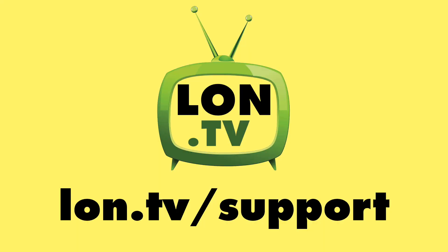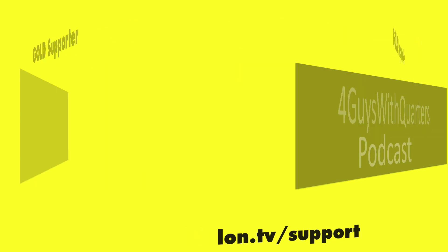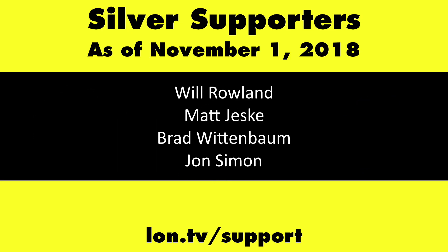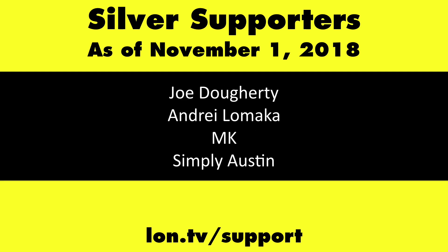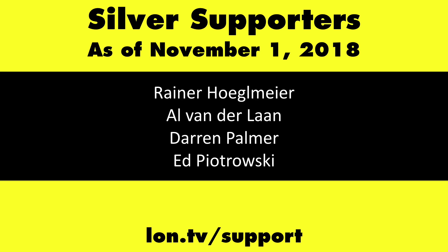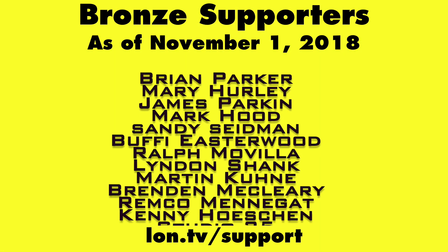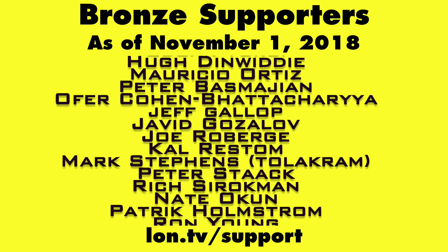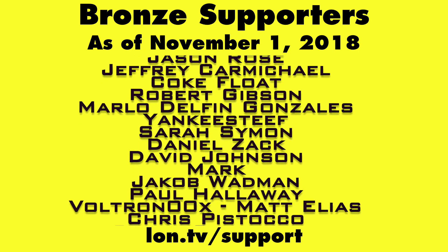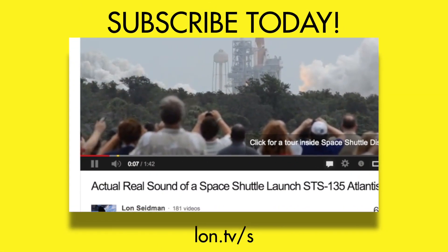This channel is brought to you by the lon.tv supporters, including gold level supporters Chris Allegretta, the Four Guys with Quarters podcast, Tom Albrecht, Gerard Newberg, and Kalyan Kumar. If you want to help the channel, you can by contributing as little as a dollar a month. Head over to lon.tv/support to learn more. And don't forget to subscribe — visit lon.tv/s.